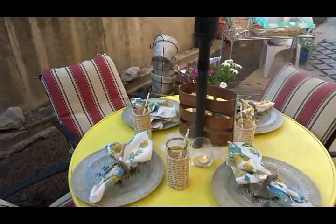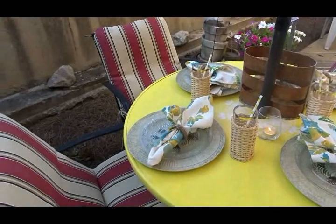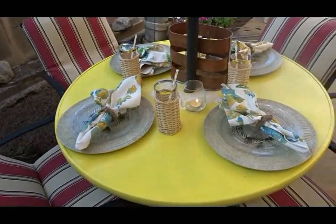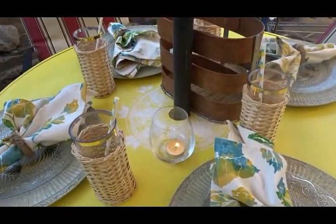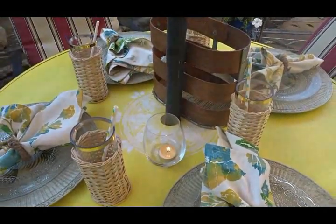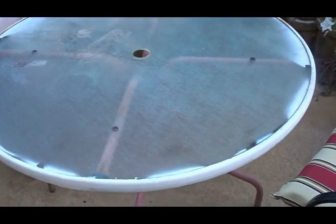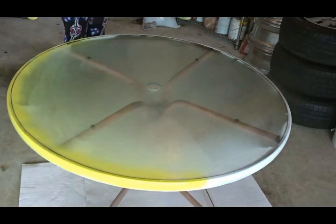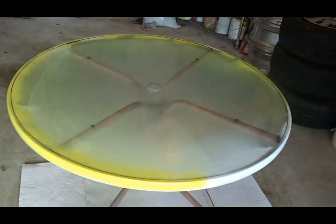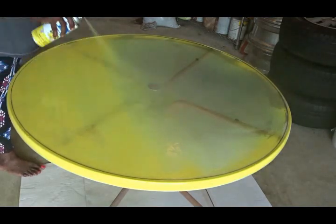Once you come out the door, one of the first areas you see is a table with four chairs. The seat cushions were purchased at the end of the season from Lowe's. The focal point is this beautiful table — it was a DIY. It was an old table I'd had for several years, really rusted, with places where I'd started to spray paint and changed my mind. But there is nothing a can of spray paint can't fix. I chose yellow and applied several coats.